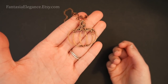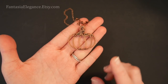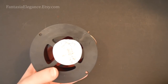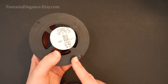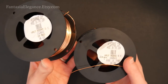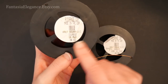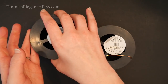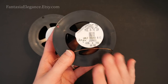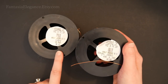Hey guys, Jocelyn here with Fantasia Elegance. As promised, today I'll be showing you how to make this cute little wire wrapped pumpkin pendant. It's a fun mix of elegant and cute, and it just uses wire, so it's pretty easy to make. This design uses two different kinds of wire: 18 gauge round dead soft wire and 20 gauge half round dead soft wire.